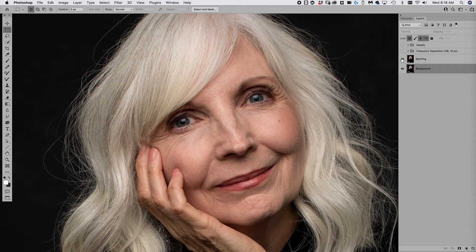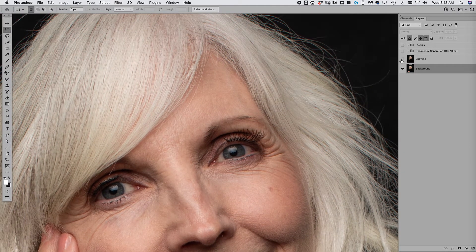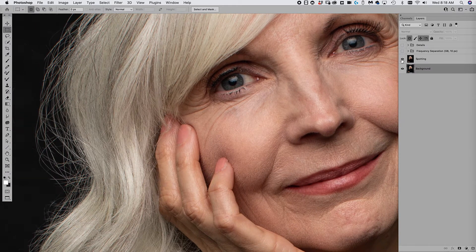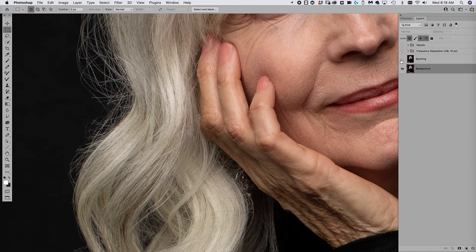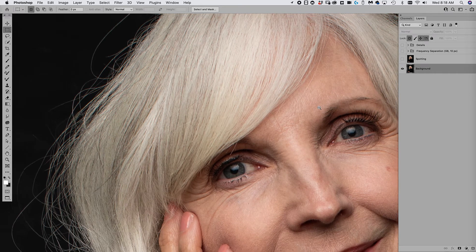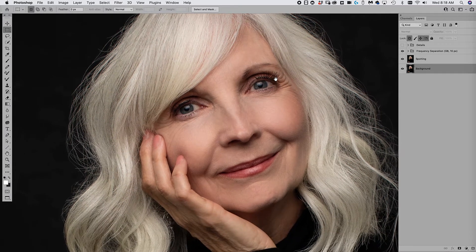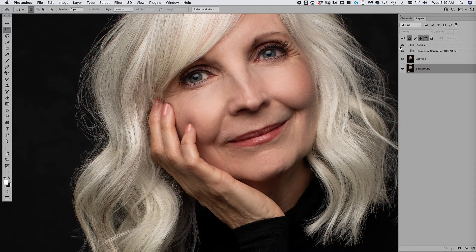For spotting, I'll do a before and after — you'll see I've taken out some crosshairs, some veins in the eyes, a few blemishes, and the fingernails needed a little work. Some hairs on the outside were removed as well. After spotting, we'll do frequency separation — here's the after, here's the before. And the last step is adding details: a little soft light over the face, eyelashes, and a highlight on the nails.